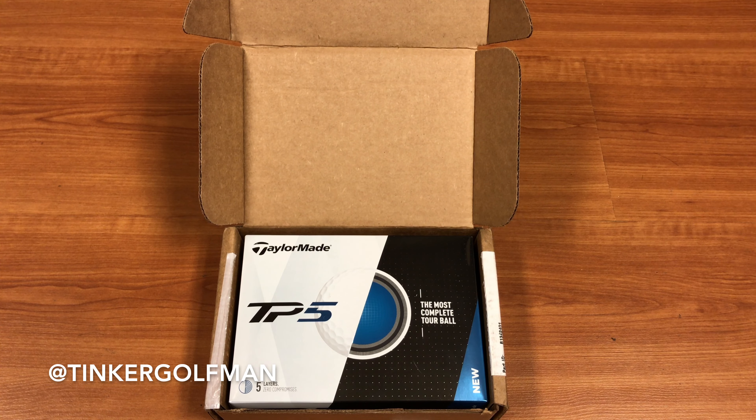Hey guys, Tinker Golf Man here, and today I wanted to show you guys the highly anticipated TaylorMade TP5 golf ball. Shout out to Golf WRX and TaylorMade for sending this out to me to give my honest review about the golf ball and what I think about it. So let's go ahead and take a look.